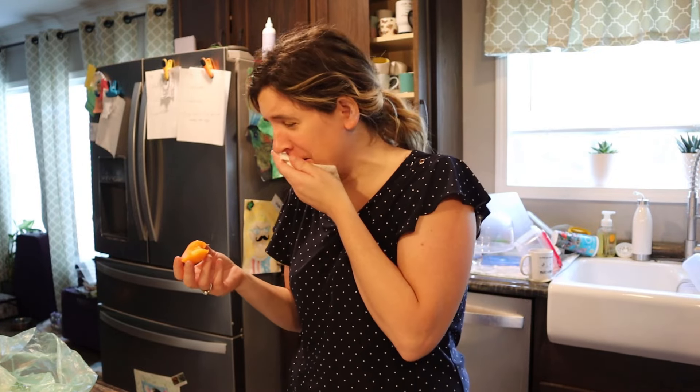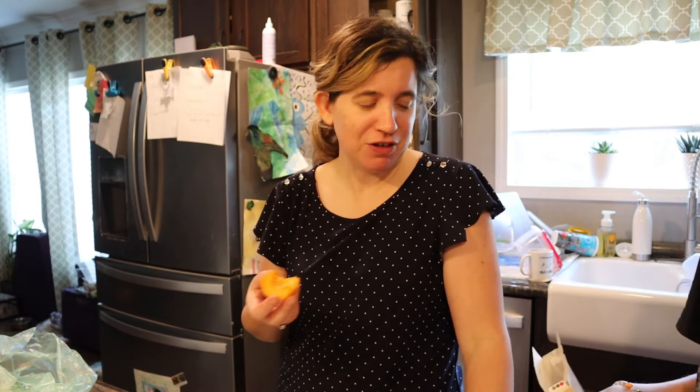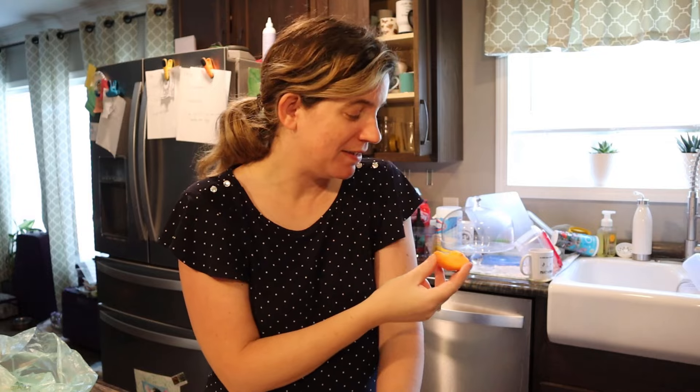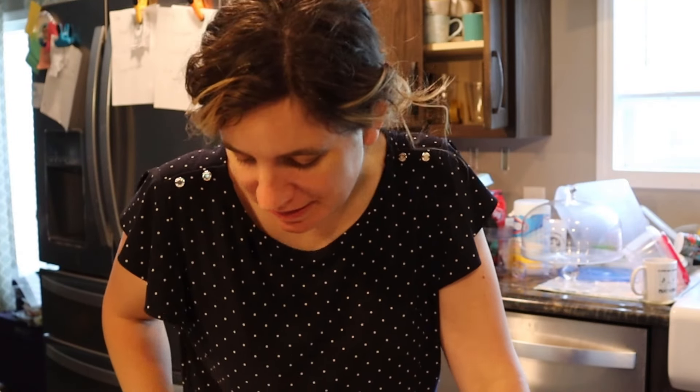Oh no. Mom. Would you like a Whopper? You need some water. Would you like to try an apricot? I don't think I like apricots. And I bought three of them. I just knew I'd like it because they made it look so good. I'll let my husband eat them.